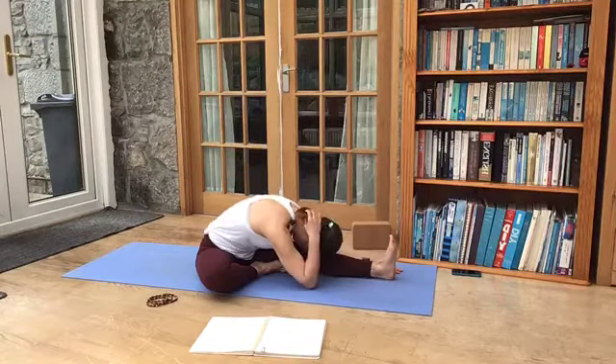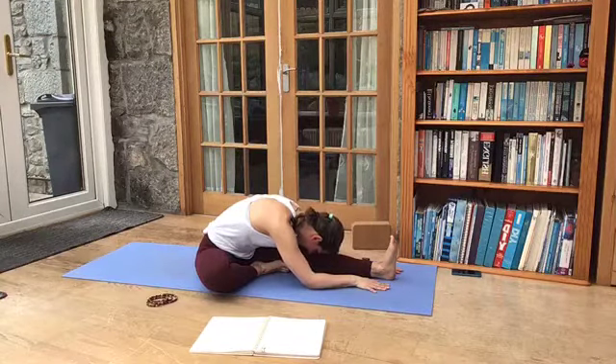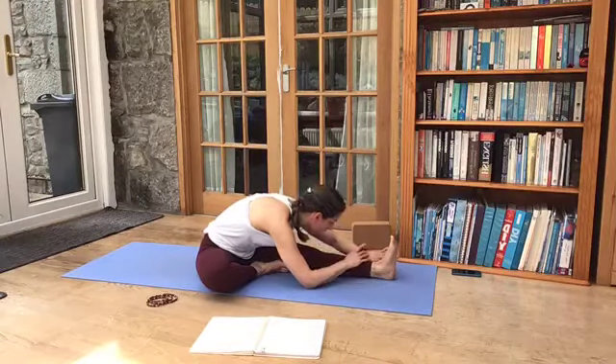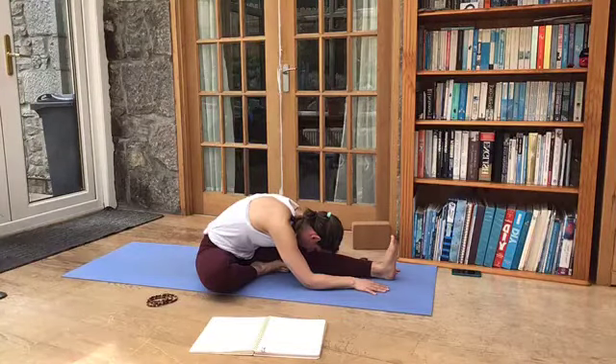Coming back to the breath — when you forget the breath, just acknowledge that and bring it back when you remember.